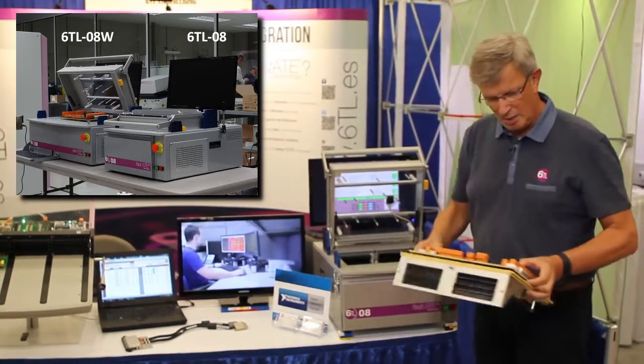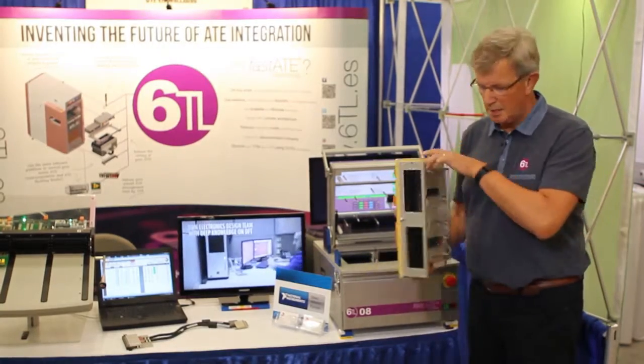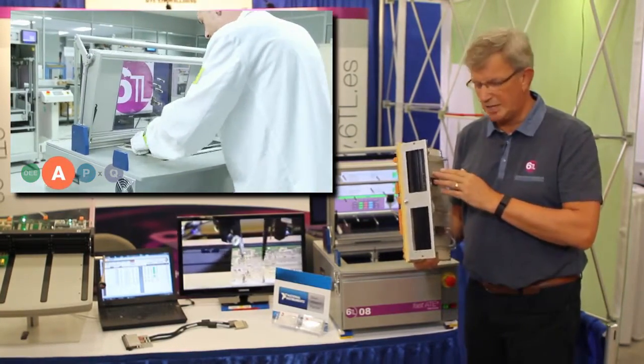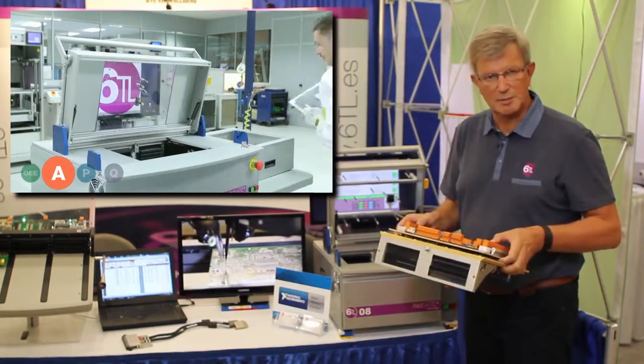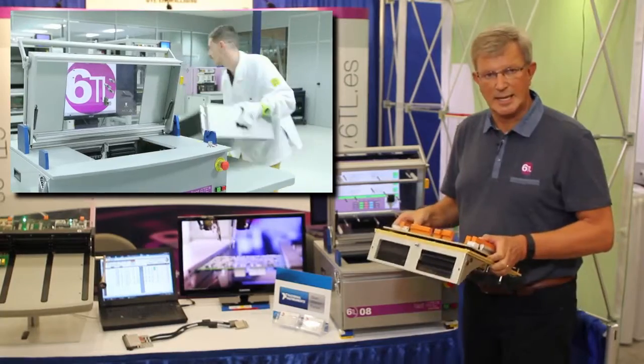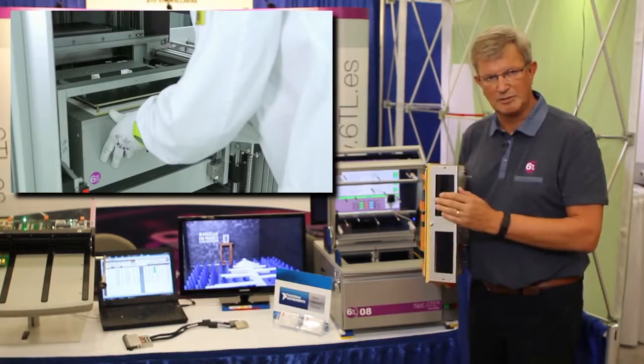It has a removable test adapter, which is kept as low cost as possible, but with the important part — the mass interconnect interface, a reliable interface that we use for our systems in general, still maintained in the cassette.